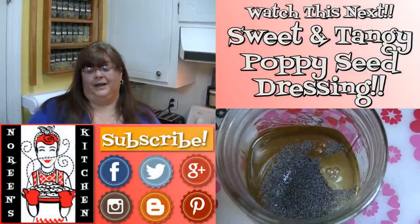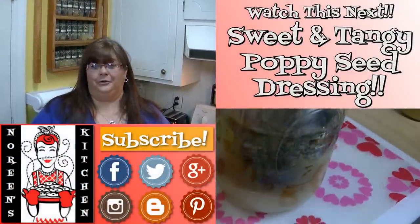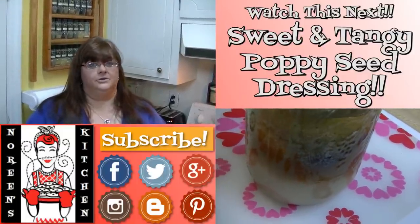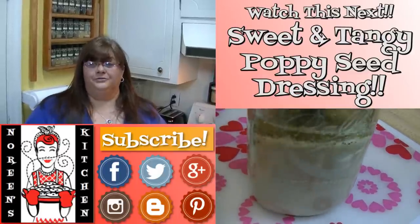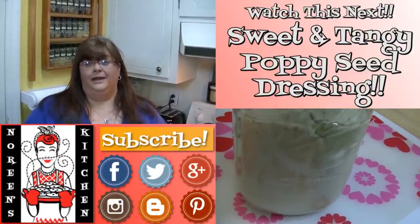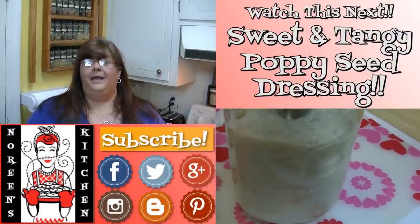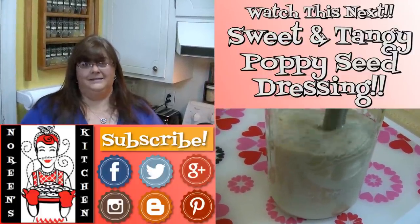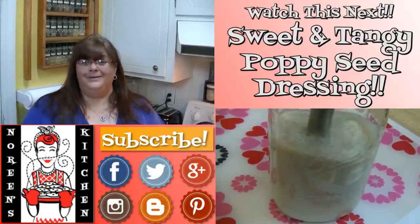I hope you enjoyed today's video and I hope you learned something and are going to give it a try. If you're new to my channel, I hope that you'll hit that subscribe button so you don't miss out on any of the fun we have here in our kitchen. You can also follow me on Facebook, Twitter, Instagram, Google Plus, and on my blog over at Blogger.com — links to all of those things will be in the information bar below. I hope you all have a great day, make sure you come back tomorrow!